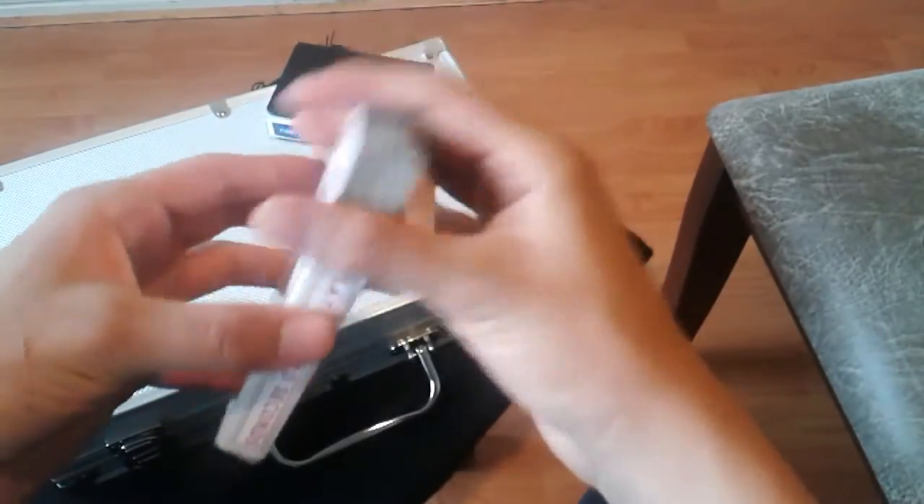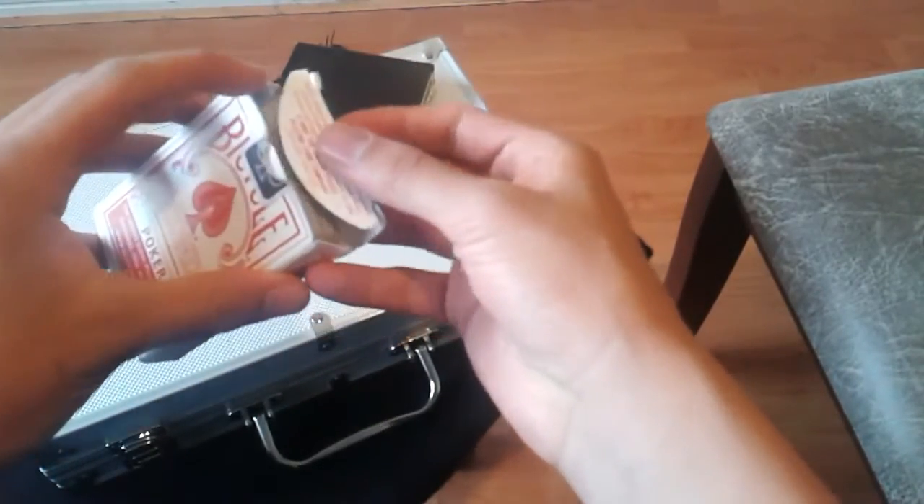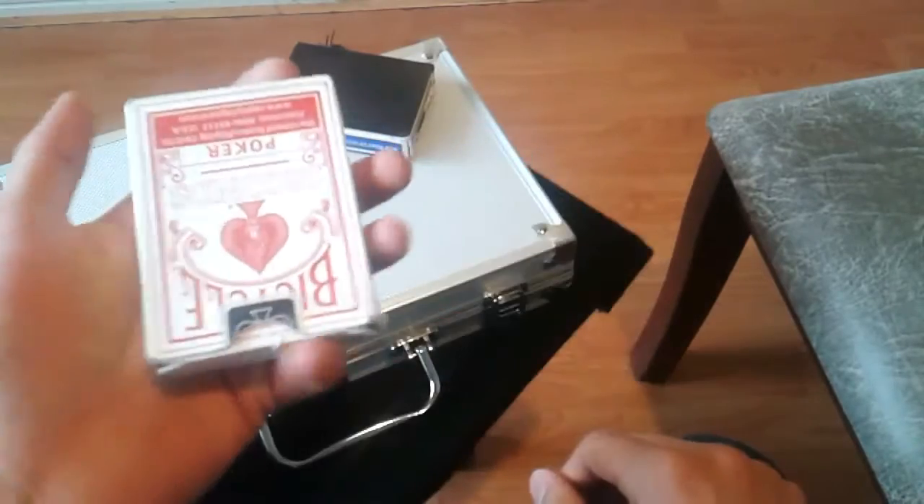No sé por qué las estoy sacando, así que las vuelvo a poner porque esto se trata de la caja. En fin, comienza así.